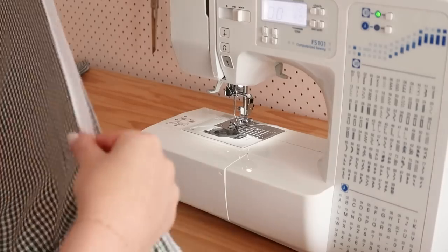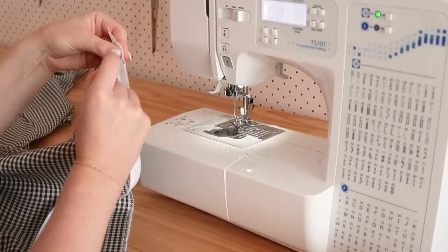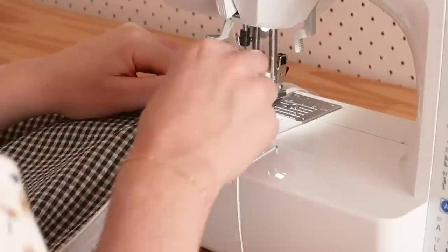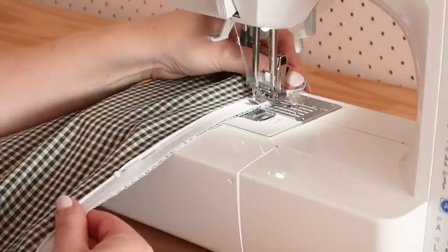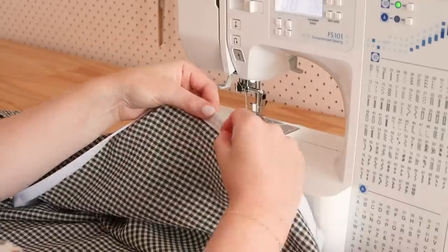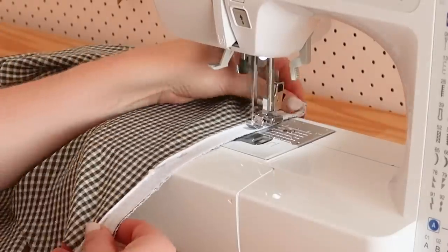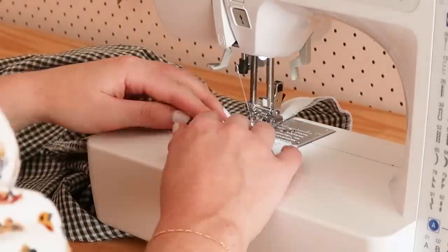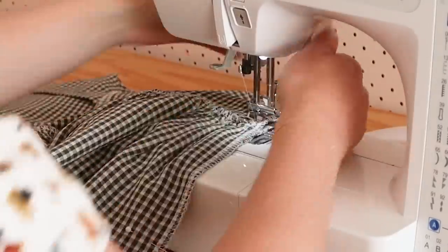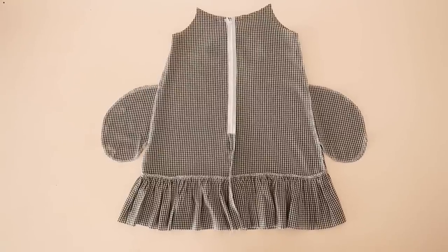Now it's time to attach an invisible zip. Pin and stitch the zip to one of the dress back edges with right sides together, then pin and stitch the other side of the zip to the other side of the dress back. Do the zip up and then stitch the remaining center back edges of the dress together including the ruffle with right sides together — the inside of your dress should now look like this.